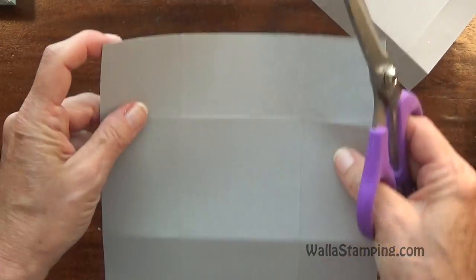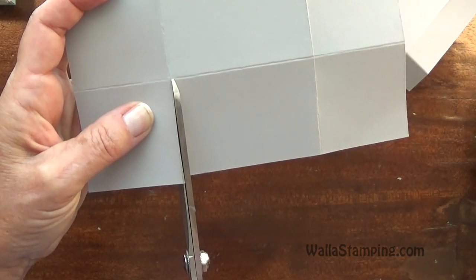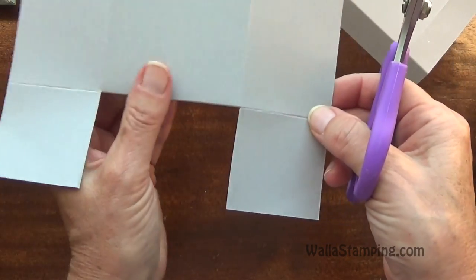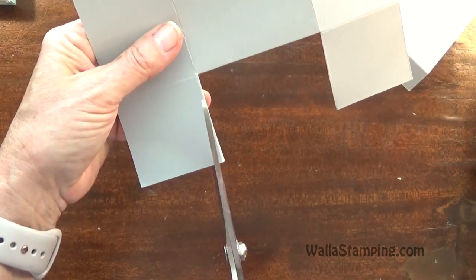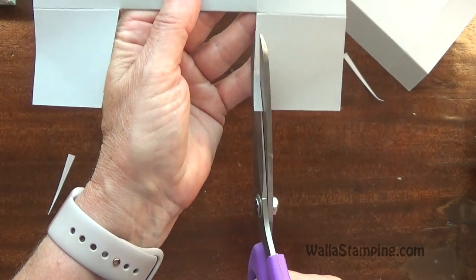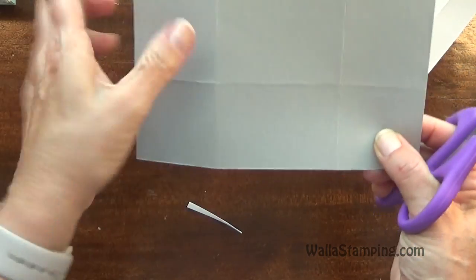Now I'm going to grab my bone folder and go ahead and fold and burnish all of my score lines. Then we're going to cut these out. I have two score lines running horizontal and two running vertical. We're going to cut straight up this score line and stop when we reach that first horizontal line, and then do the same thing on this side. If my hands are shaky, it's because Tucker and I had Wendy's for lunch and I made the mistake of drinking a soda with caffeine. Then I'm going to take these little tabs and cut a small wedge out of each side.